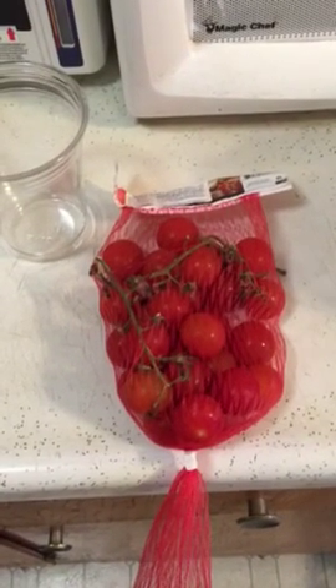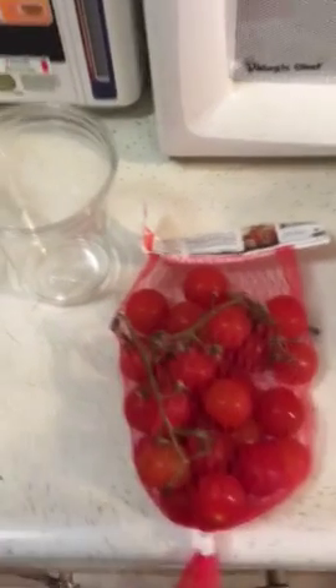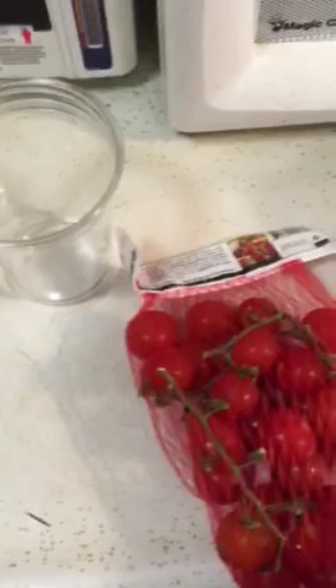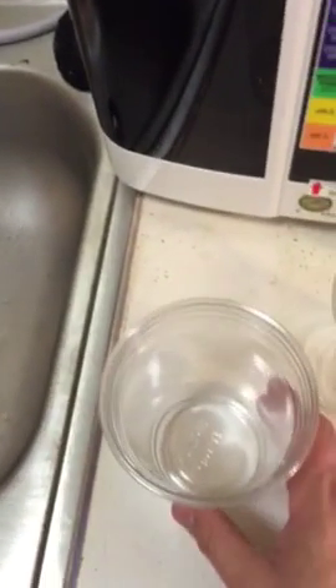We're opening a bag of just regular tomatoes so people can see they're not opened — just regular tomatoes. There is nothing in the glass, because people said that maybe I put something in the glass last time. So there's nothing there, and there is nothing in that one.